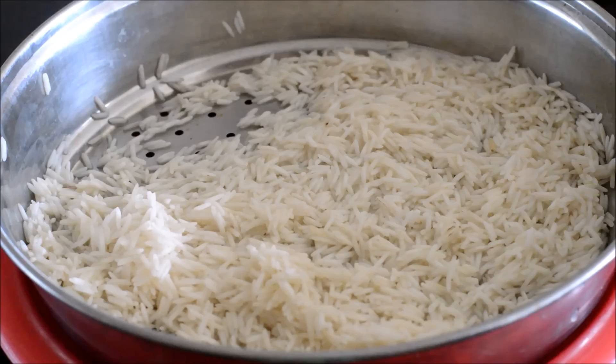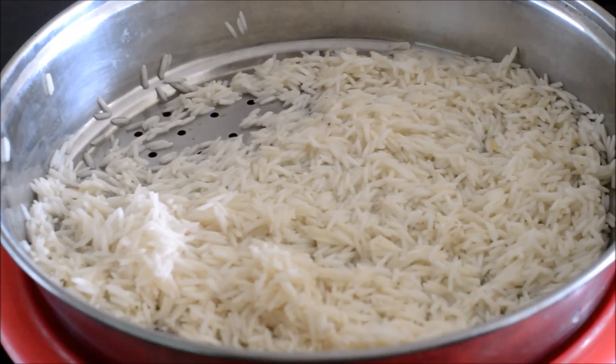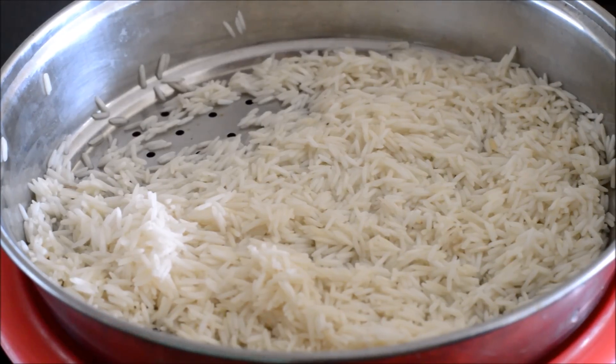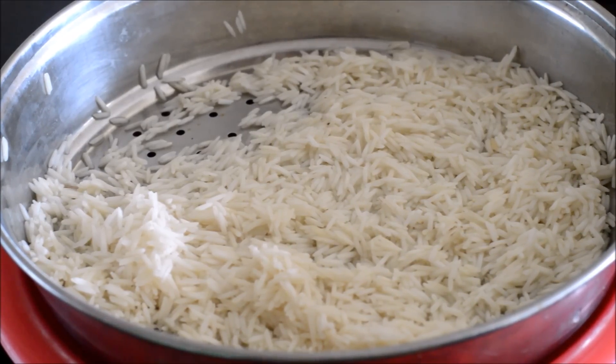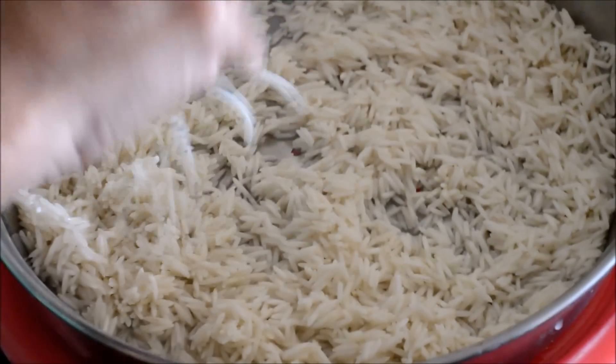Soak the raw rice in water for about 30 minutes. After 30 minutes, strain the water and allow the rice to remain in the strainer for at least 10 to 15 minutes so that all the water has been drained completely. Keep this rice aside.